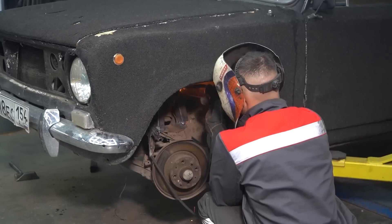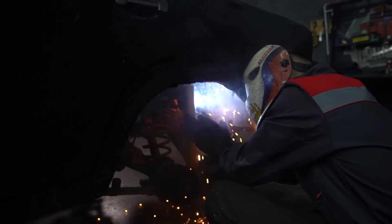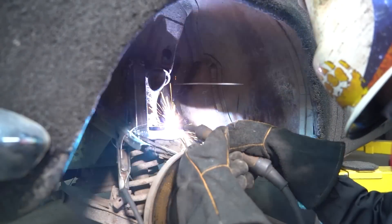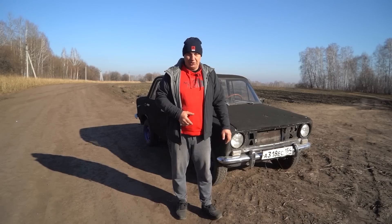This calls for some welding. We have gone and welded the suspension in place — no articulation, none of the suspension bits are going to work. It's all just welded in place. And now let's see how the car is going to behave when it effectively no longer has a suspension.